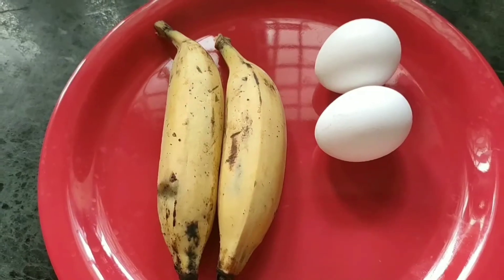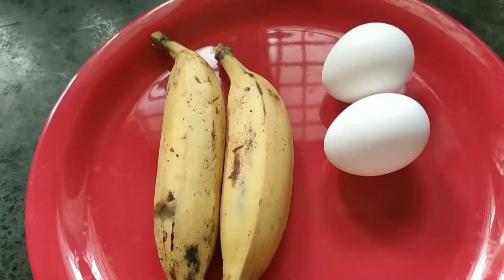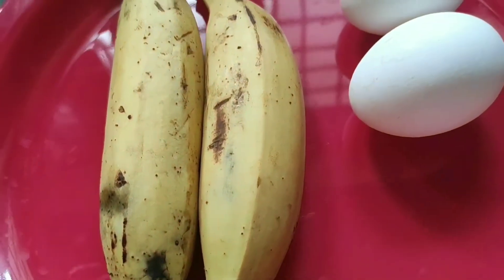Hello and welcome to my video. Today I am going to make a recipe for you. I am going to try this recipe for you.